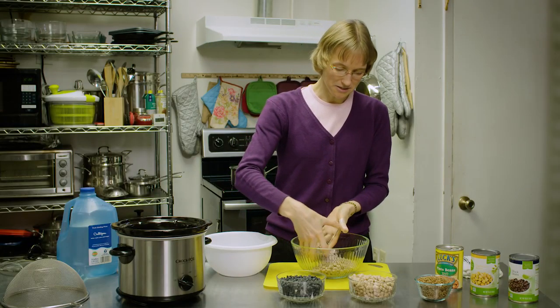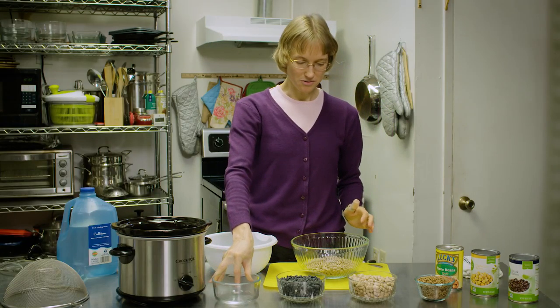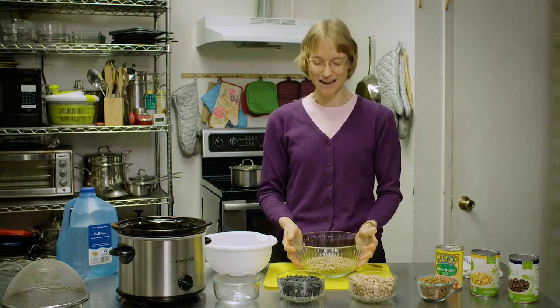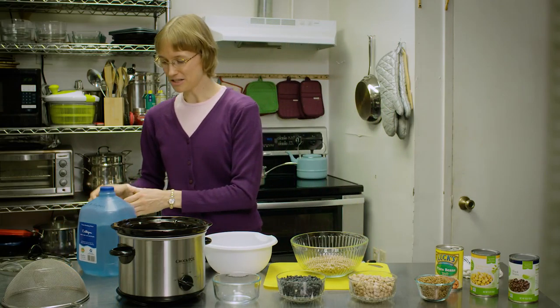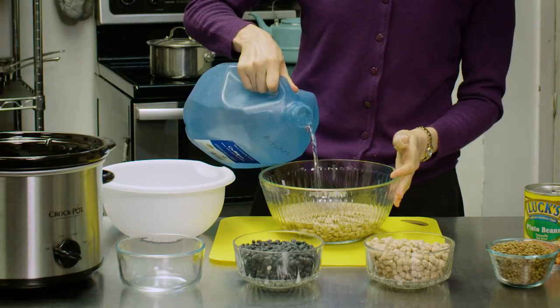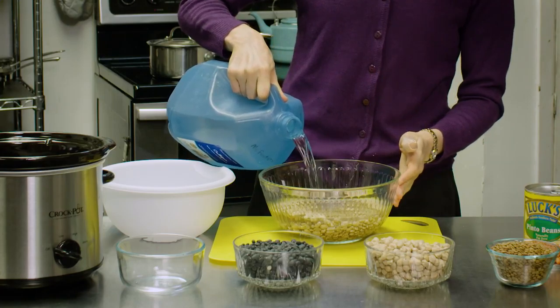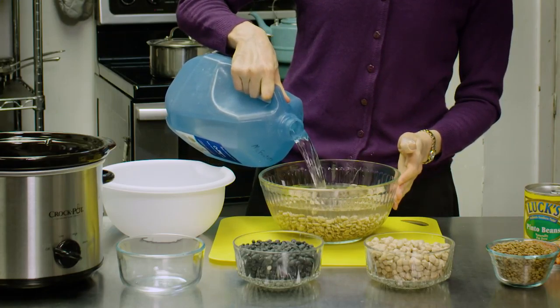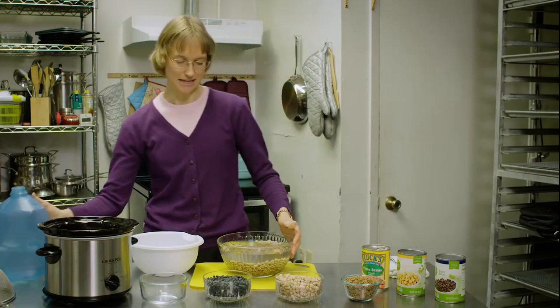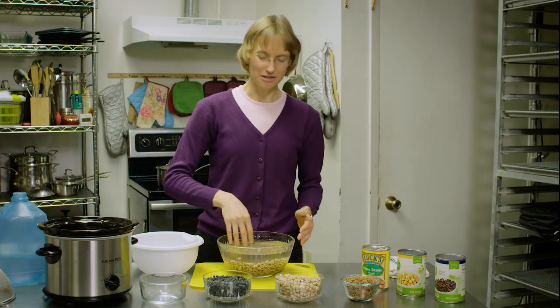You take your pinto beans, put them into a bowl. You'll notice my bowl is significantly larger than the amount of beans I have. You will want to cover them with water — about double the amount of water, at least, of the beans in there. Because as these beans soak, they're going to absorb the water and they will grow.